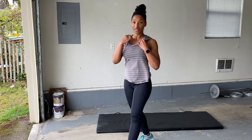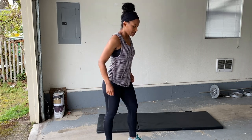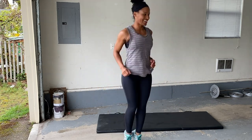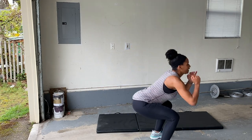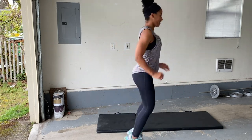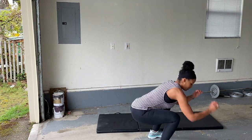All right, guys. Four more minutes left to work — eight different exercises. 20 seconds on, 10 seconds rest. We can do it. Here we go. Almost there. Yes. Nice.